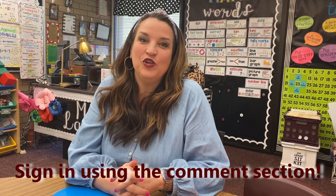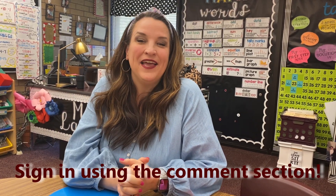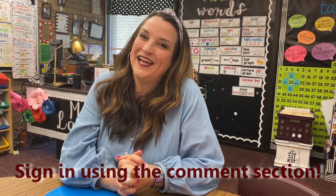We hope that you had so much fun playing our game night at home with your family. We ask that as a sign-in, if you participated, please scroll down below and put your family's name into the comment section so we know who all had such a fun night playing these games.